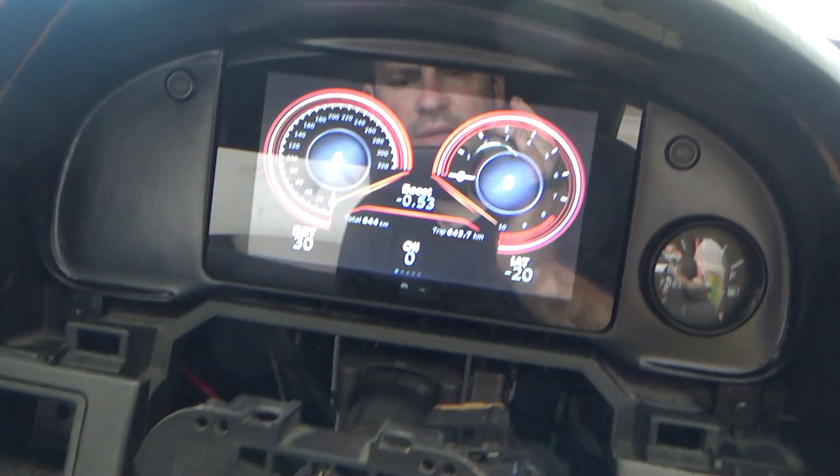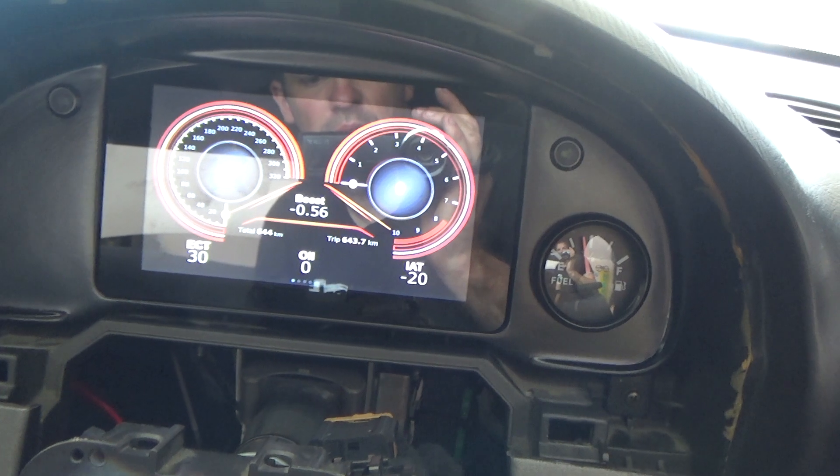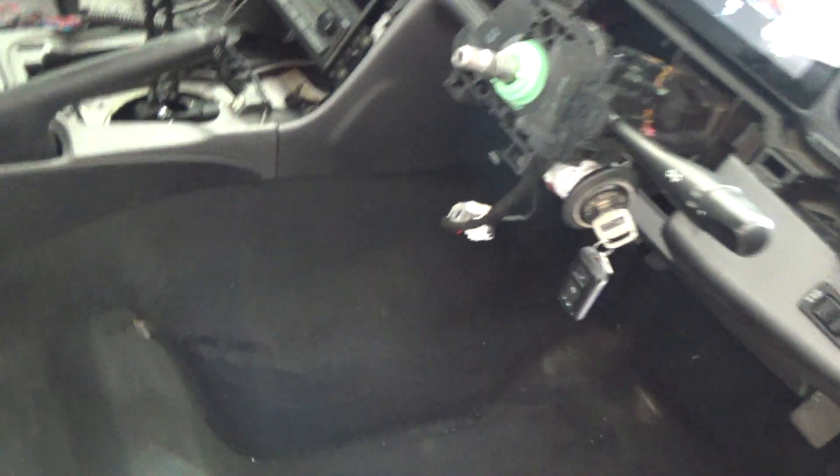We've got signal from the ECU there. We can see we've got intake temps low because the sensor's not plugged in, water temps would be 30 degrees because that's the air temp - there's no water in it. And we've got just under half a tank of fuel.